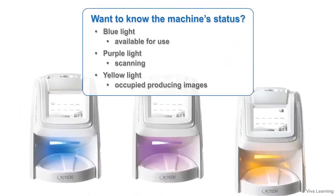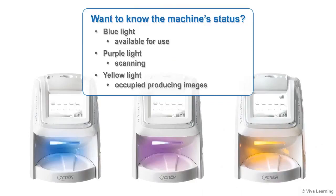Want to know the machine's status? Just take a quick glance at the scanner's easily visible colored lights. A blue light indicates the PSPIX is available for use. You'll see a purple light when it's scanning, and a yellow light when it's occupied producing images for you.